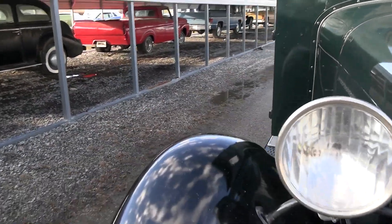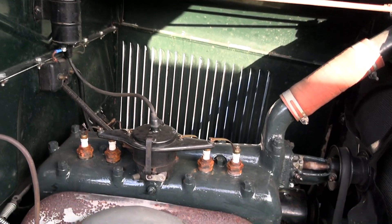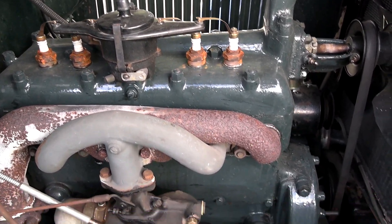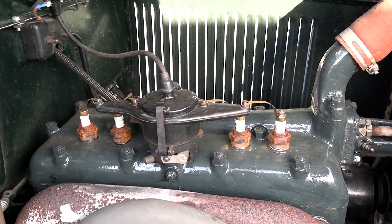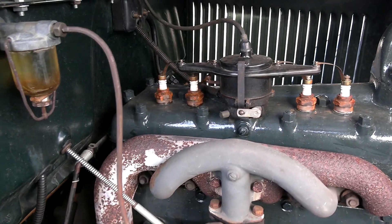I noticed they've got the hood unhooked here, so we'll go ahead and take a peek under there real quick. You can see it's still powered by the original flathead four-cylinder, looking exactly like it would have from the factory. Very nice — this is exactly the way you want to find one.